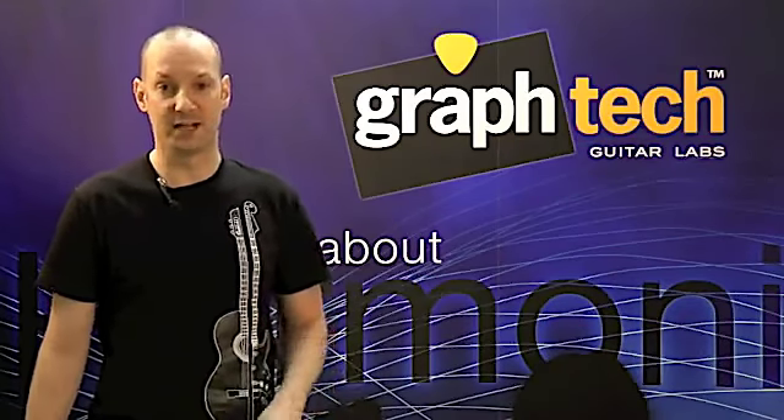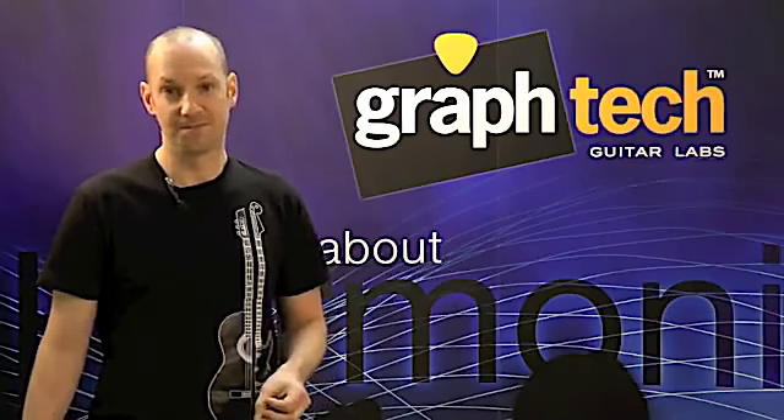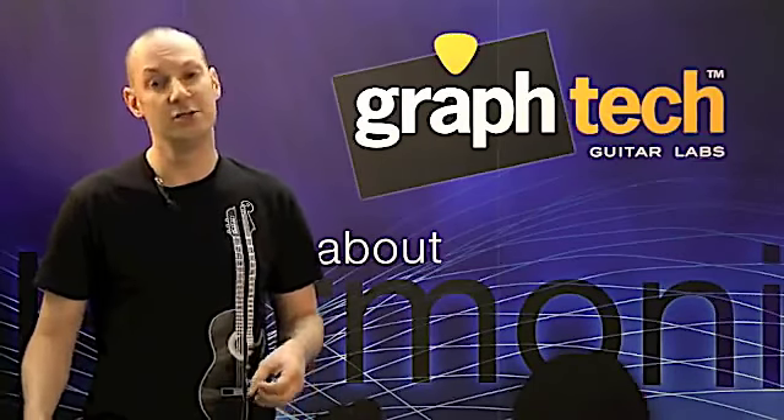Every day more and more manufacturers are switching to TuskXL and loving the results. Right now, Taylor Guitars is using TuskXL on all their electrics, Tom Anderson, Dean, just to name a few.